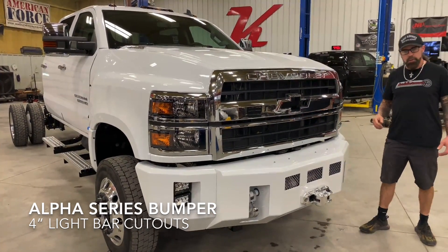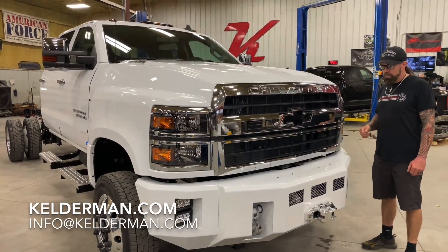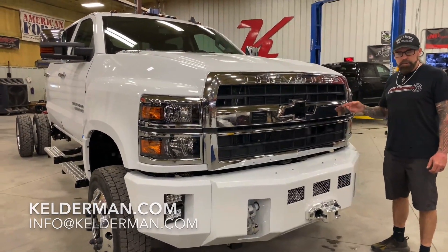So a great-looking bumper. If you've got one of these on order and you want to check them out, take a look at it at Kelderman.com.